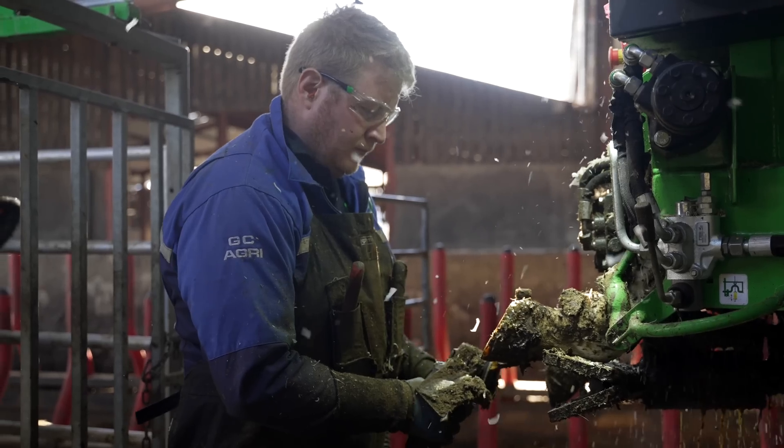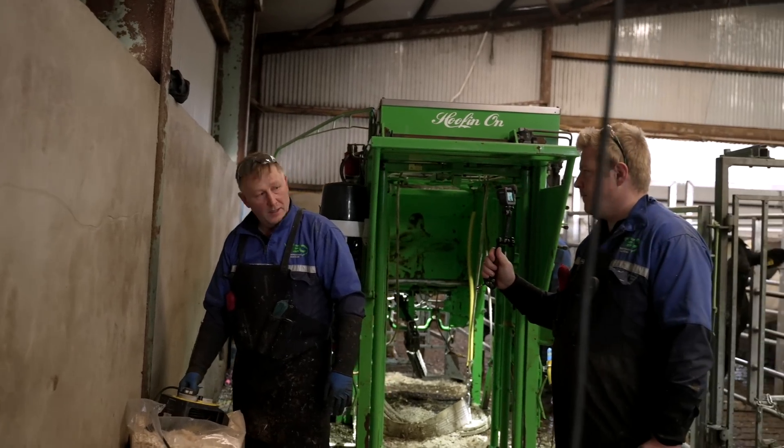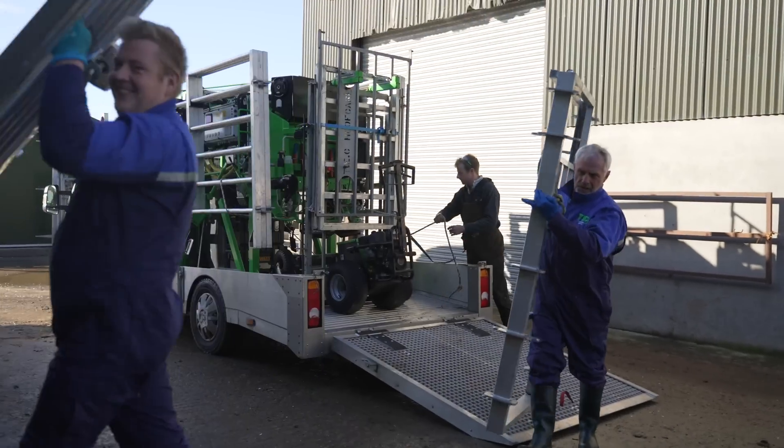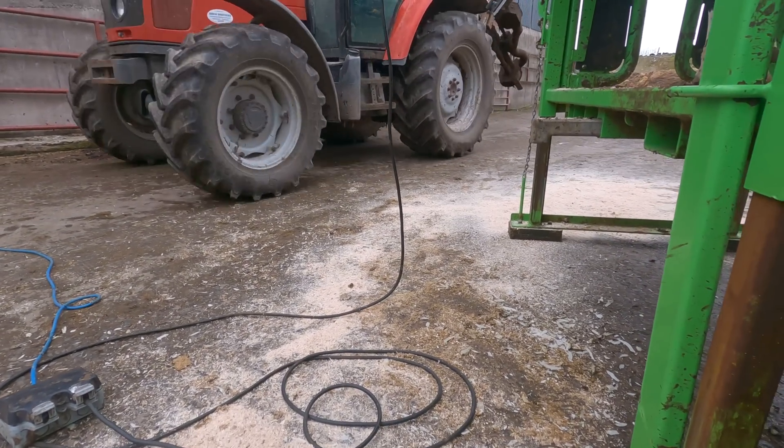Good morning folks and welcome to Tech TV. I don't know what you would call us but I think we'll do. On this day I was trimming in a very busy area on the farm.